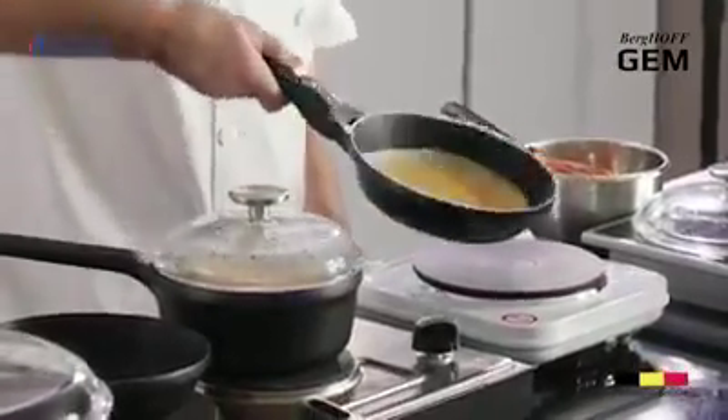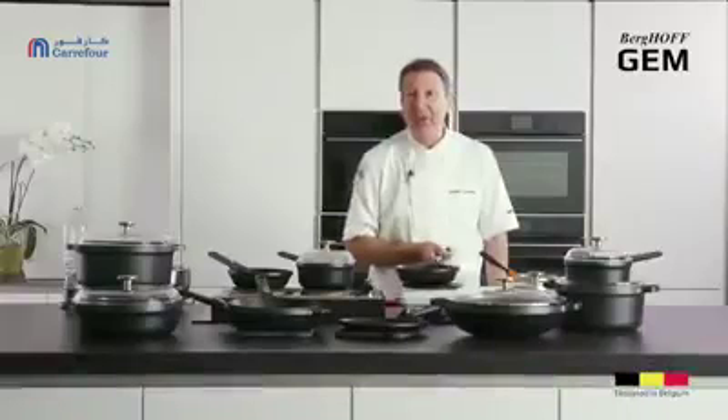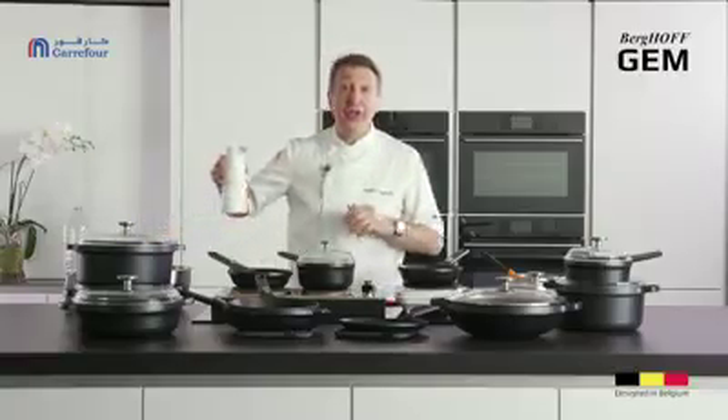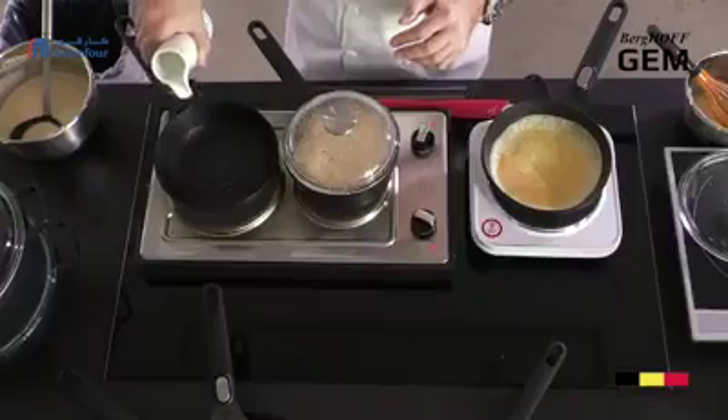So it's fat-free, oil-free — you can just throw whatever you want in the pan and it just doesn't stick, and I'm going to show you. In there I'm just doing a quick omelette to show you that you can cook it without any fat or oil.